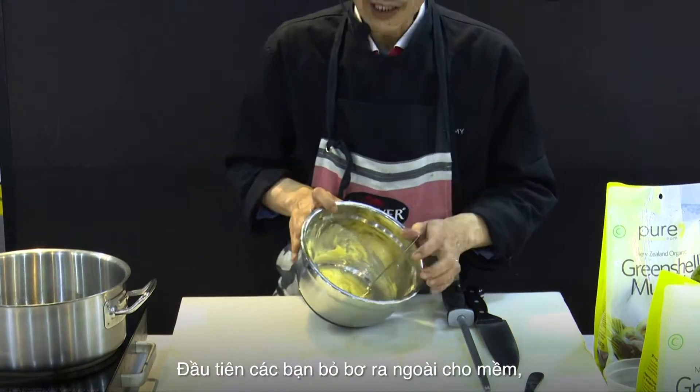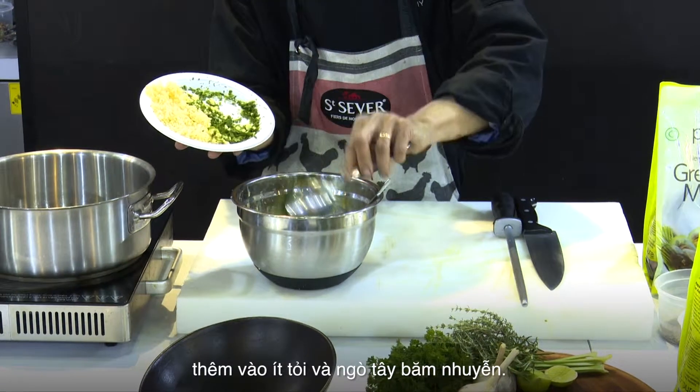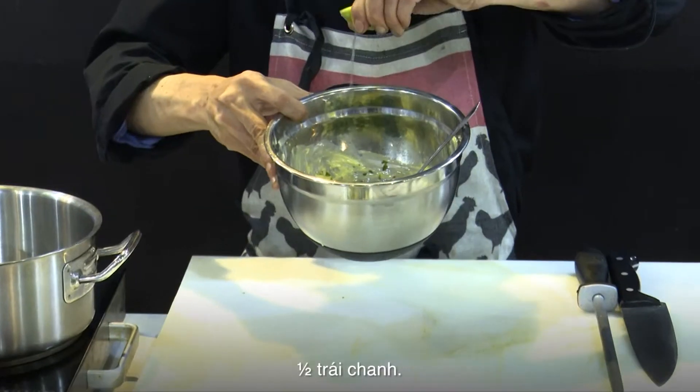So I'm doing the butter — the garlic butter. I will have some garlic and parsley. We want some garlic. One lime juice.